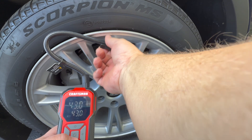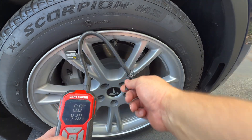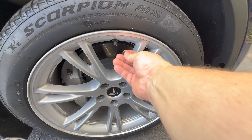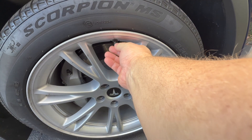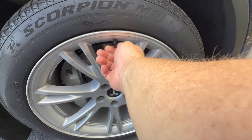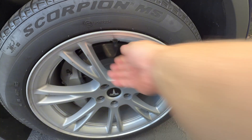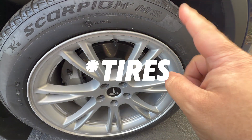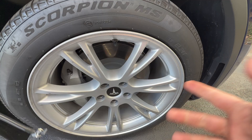We just want to pull this off quickly so we don't let too much air out. Mission accomplished. Now just put the valve stem cap back on and this one is done. Rinse and repeat times four for all four tires — I'll just do the back one real quick and then I'll have all four done.